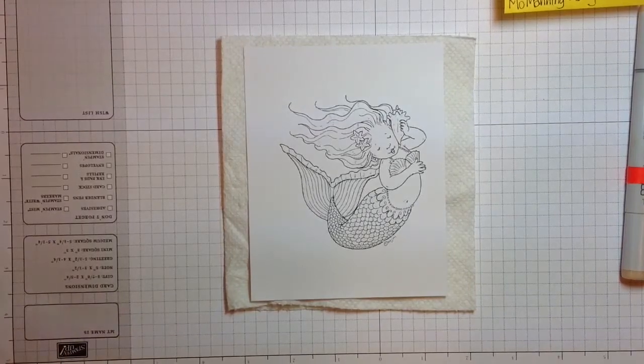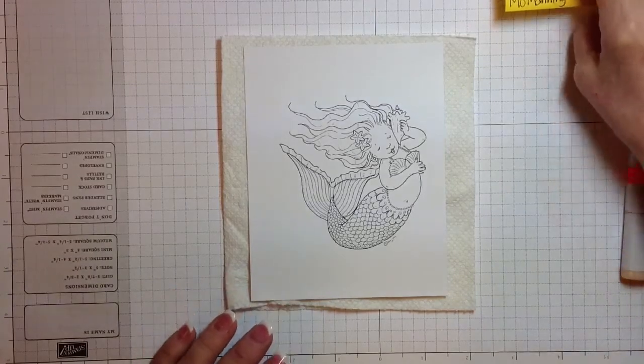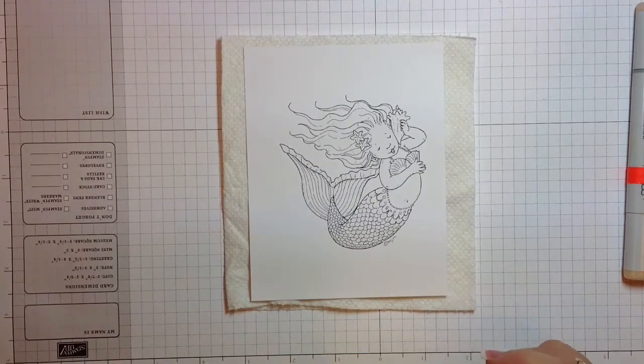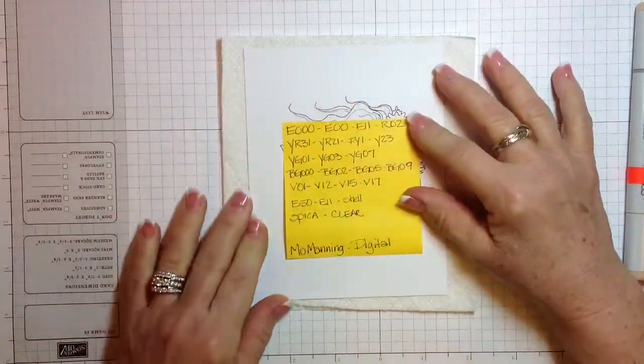Hi, it's Nancy again with Design Inventions. I wanted to work on another video today. I figured I'd get out of the holiday or fall theme and do this fun mermaid. This mermaid is a Mo Manning digital image, and I love Mo Manning images. I try to get as many of them as I can digitally because then I can just play with them. So we're going to work on her a little bit today — she's a cute little mermaid.